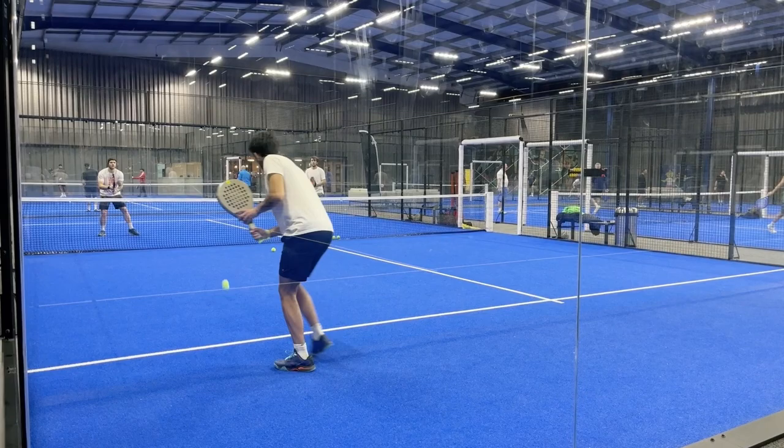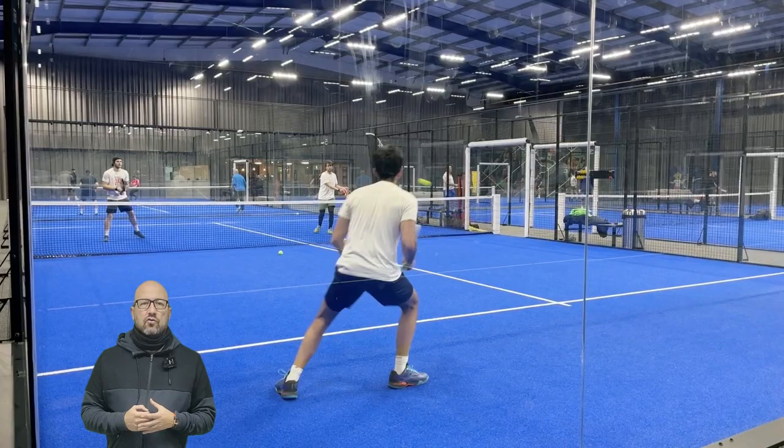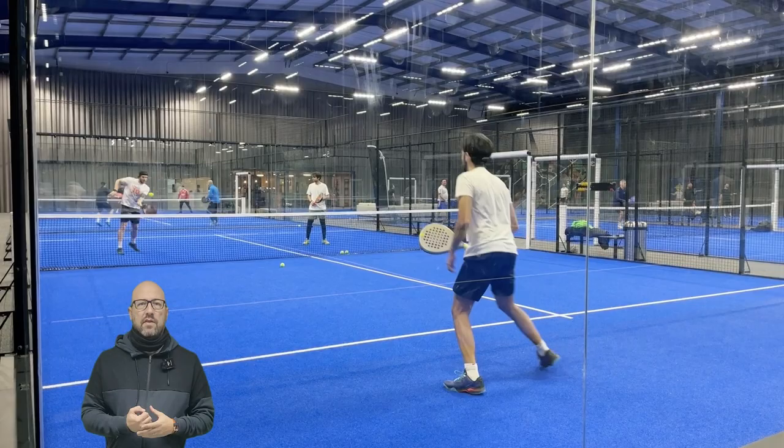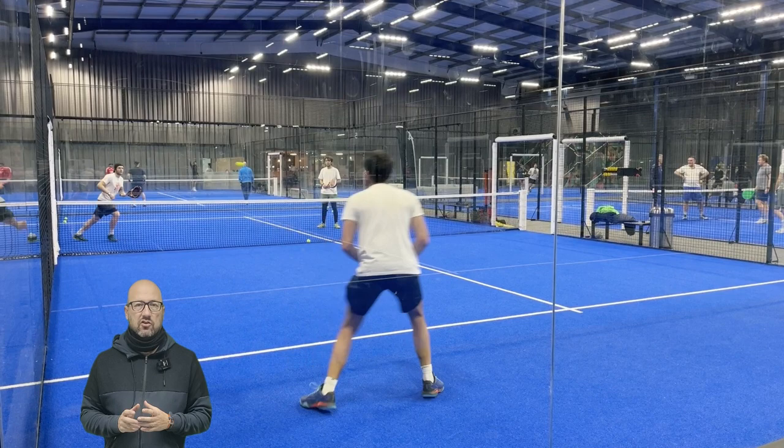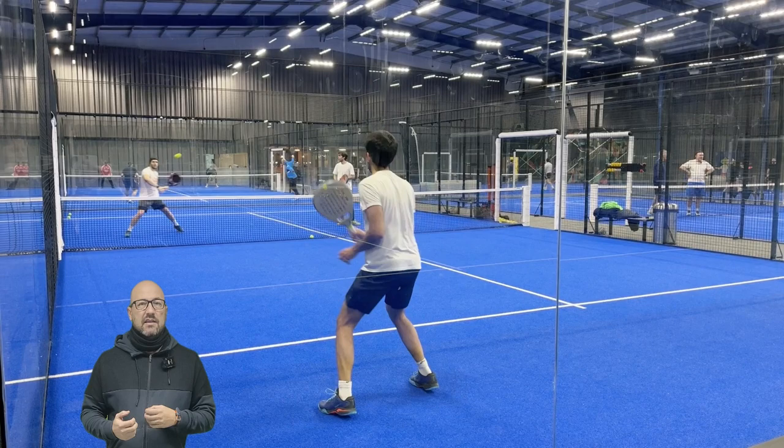In this exercise we can see two people at the volley. Gonzalo has to work with objectives: with the forehand he has to play in parallel, and with the backhand he has to play cross-court. For a right-handed player it's very natural to play in these directions — with the forehand it's very easy to play parallel, and with the backhand it's easier to play cross.